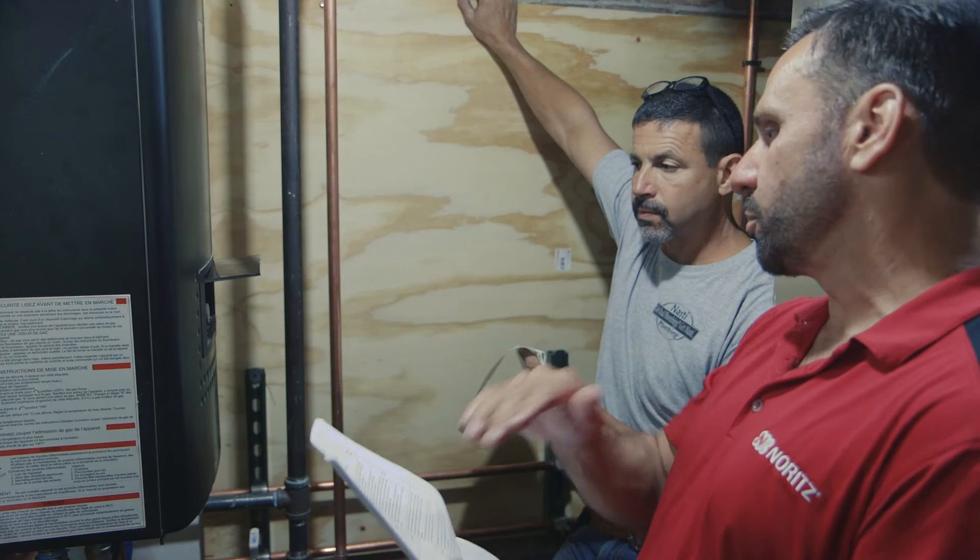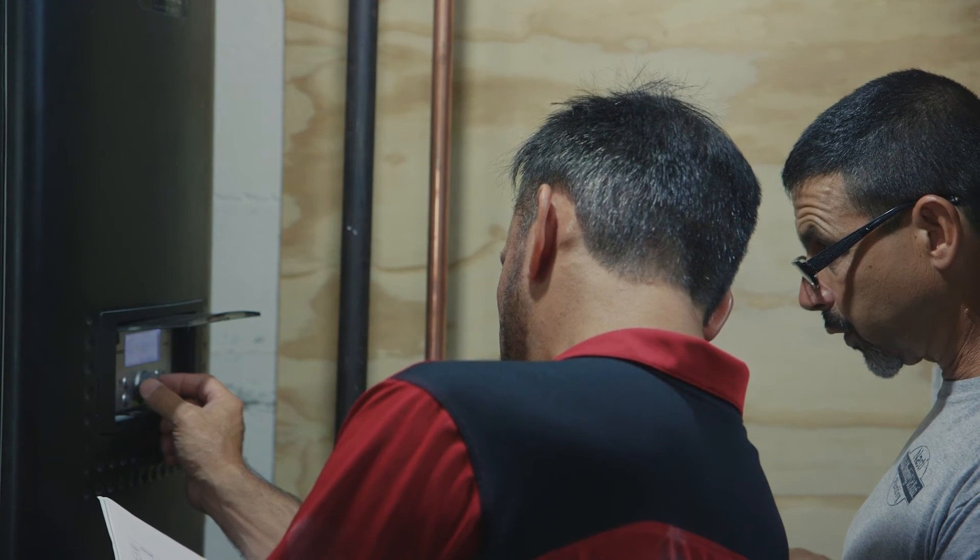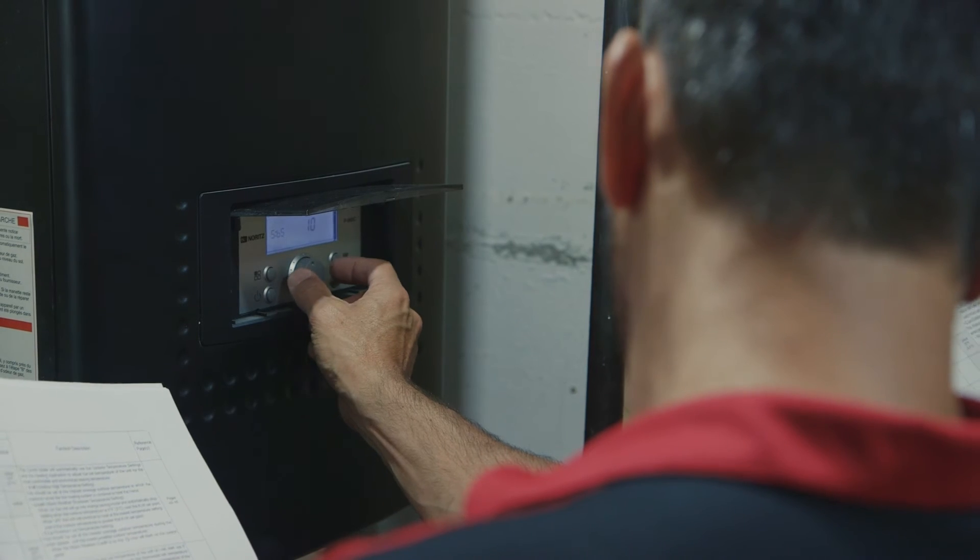The whole world has used this technology since 1951. America being the last major country to grab hold of tankless technology, we still primarily heat with storage. But we've come a long way with the acceptance because of all the success. It's not just saving energy, it's not just having all the hot water — it's people seeing what these things can do.